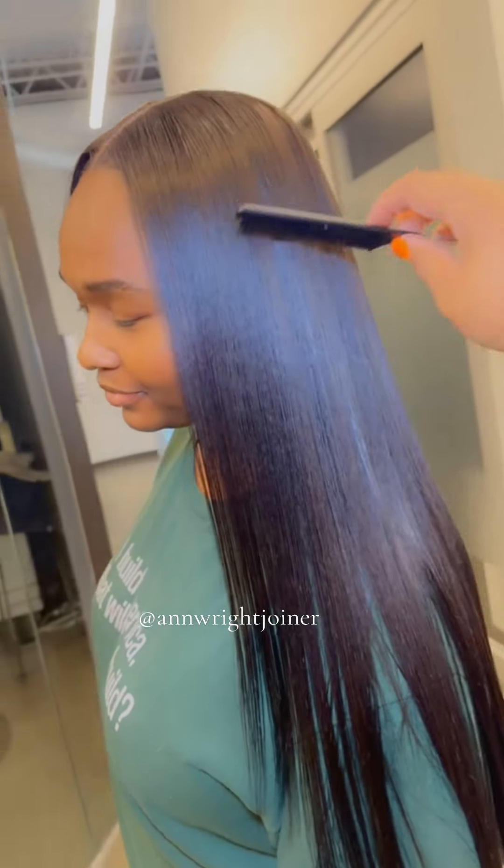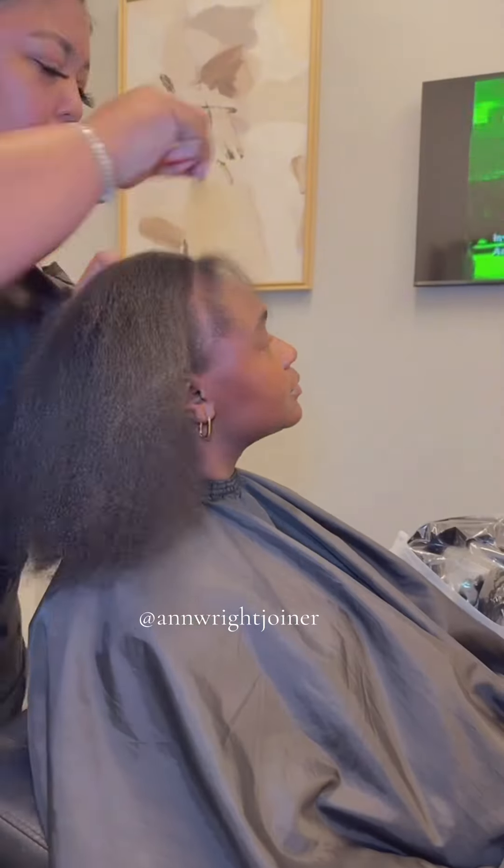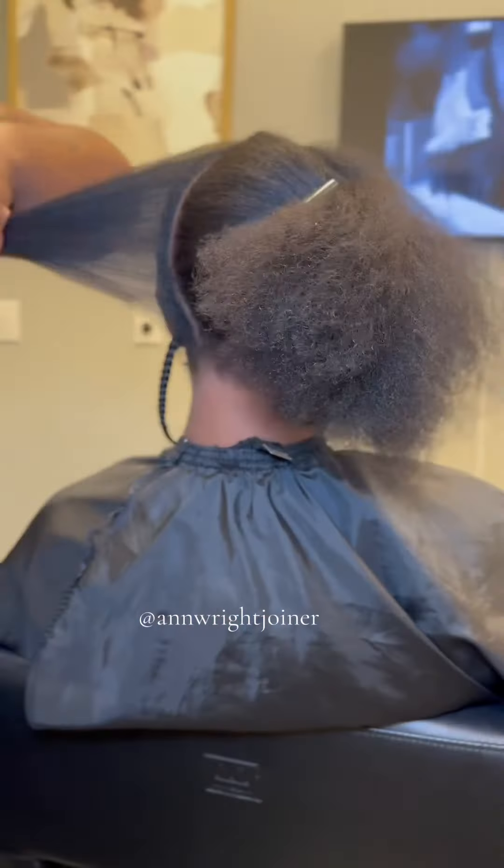You know how you get that one client who says, can you give me a closure sew-in without lace glue? Today the client wants to do a closure sew-in without lace glue, so we're going to do this new technique where I'm going to sew the closure in behind her natural hairline.